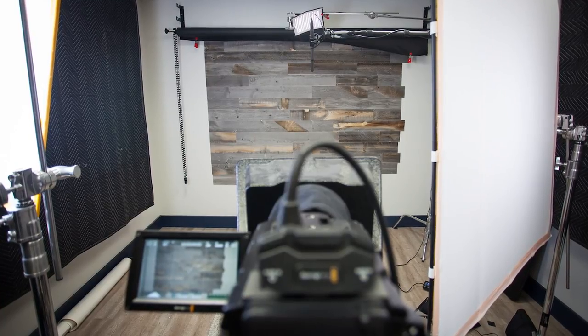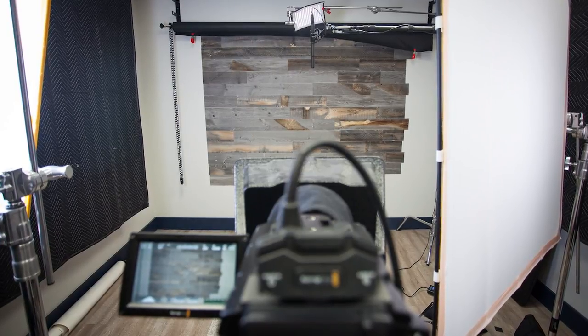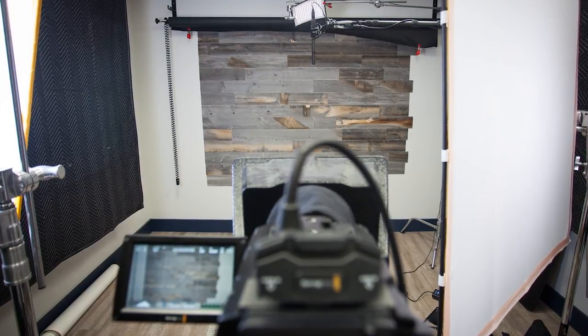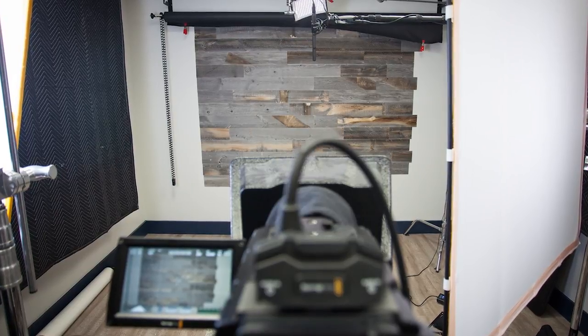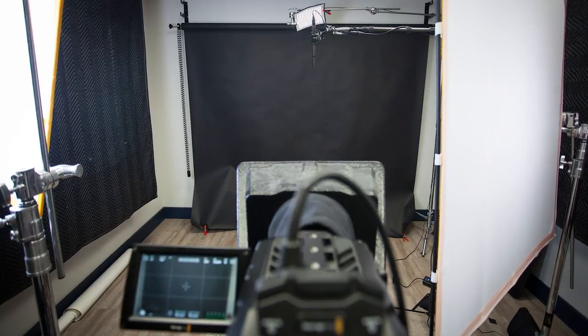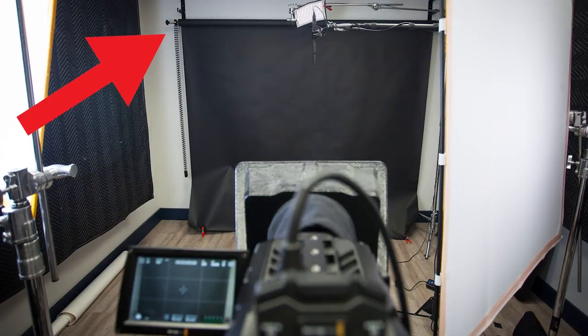Because we shoot video announcements for so many different churches, this really isn't an option for us, so we do use backgrounds. Firstly, we've got a wood plank background that we built using a product called Stickwood — the planks stick directly on the wall with their double-sided adhesive. I ordered a single 40-square-foot box, and it filled up this much of our wall. This is the reclaimed weathered wood style of Stickwood. Beyond that, we also have a black paper background from Savage Paper. We use this as a black screen for keying out, and it's held up on the wall with the Impact wall mounting kit.